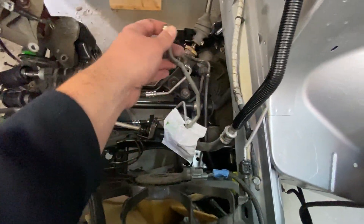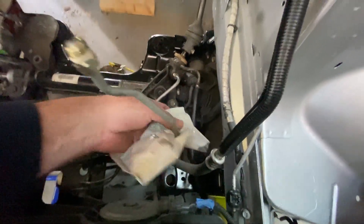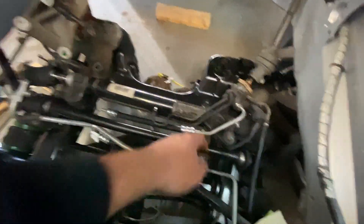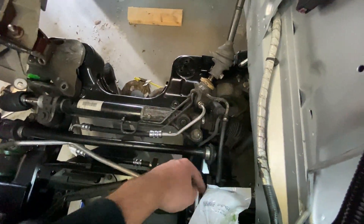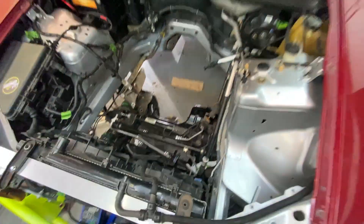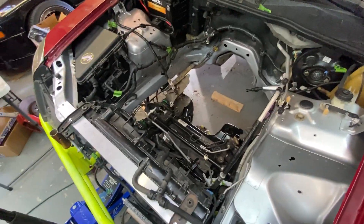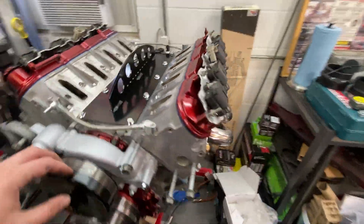Engine bay wise, I put a new power steering pressure line in - the old one was leaking. It runs from here all the way down and back up to the pump. We went with a new Gates pressure line. The engine bay is pretty much ready for the motor.